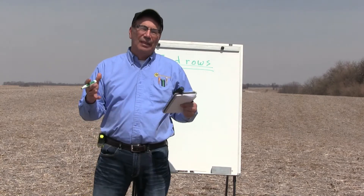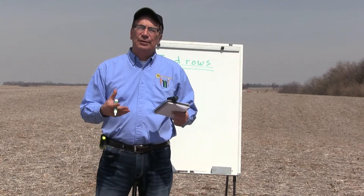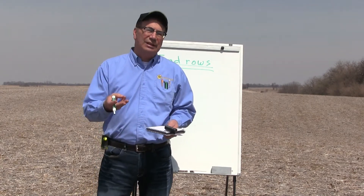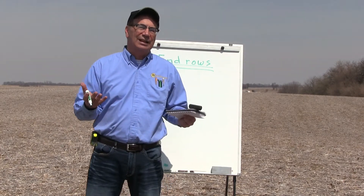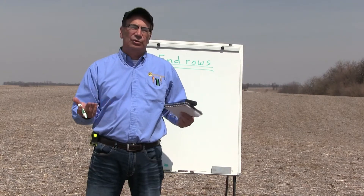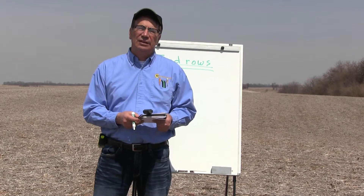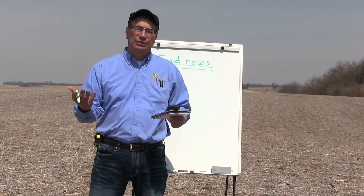Number one — and I think this is common sense — we want you to pick a relatively uniform place in the field. We don't want to see a lot of waterways, a lot of hills, or a lot of changes in soil types. So pick an easy place in the field to be able to put in your research plots.